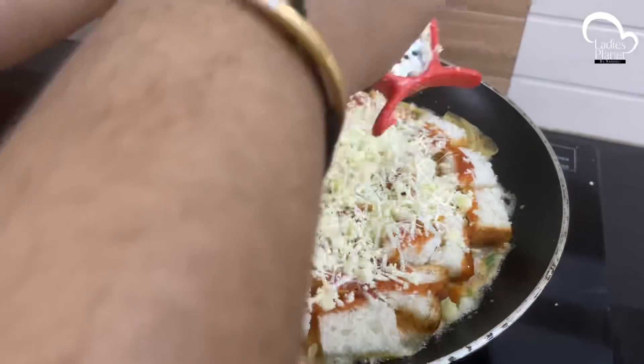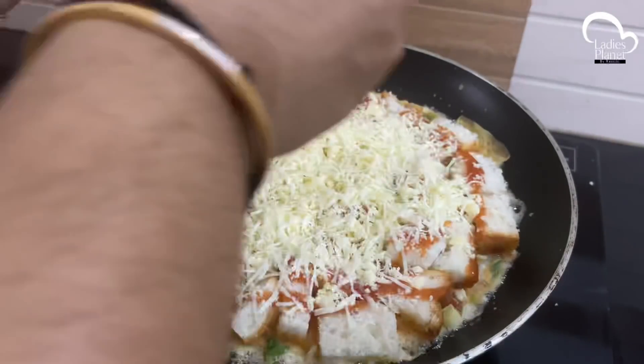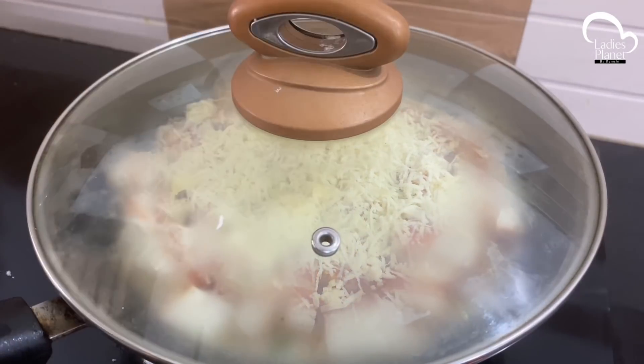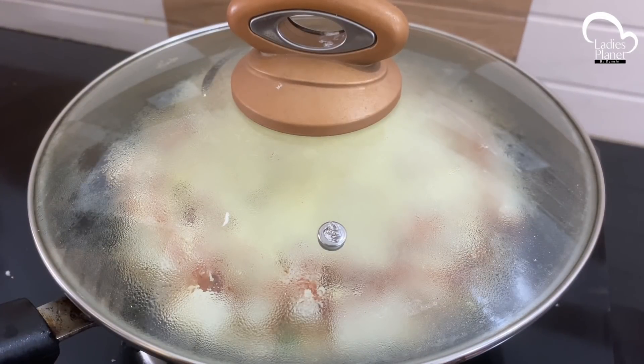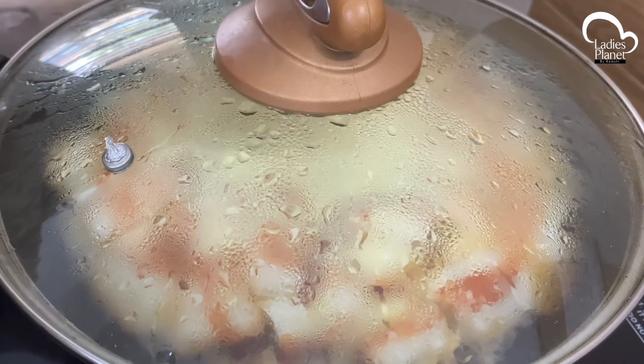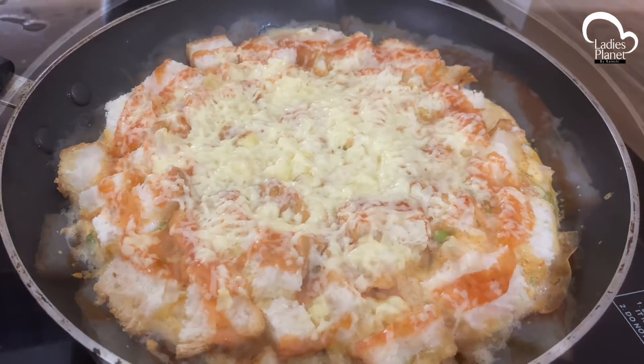We will add some cheese on top. For the topping, we will add some more cheese on top as well.